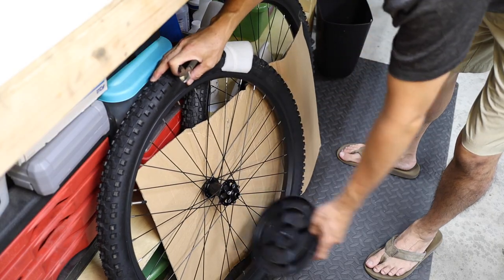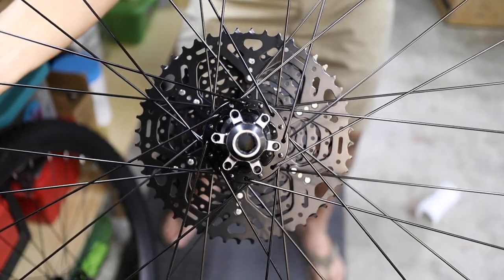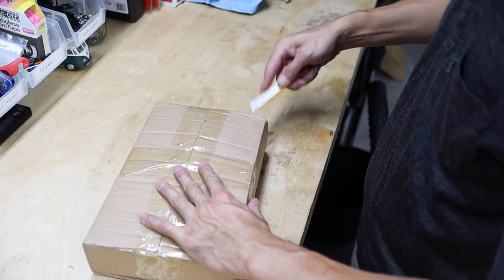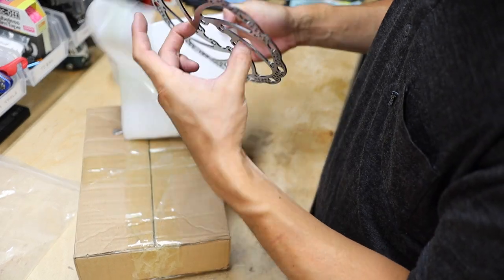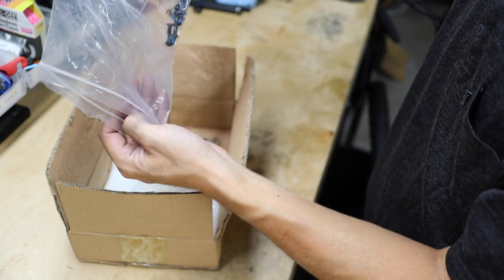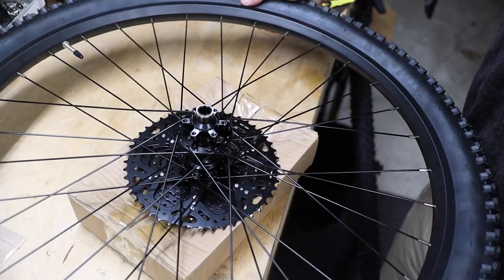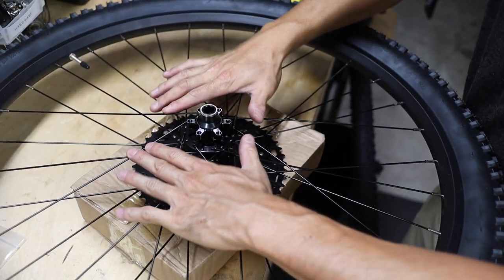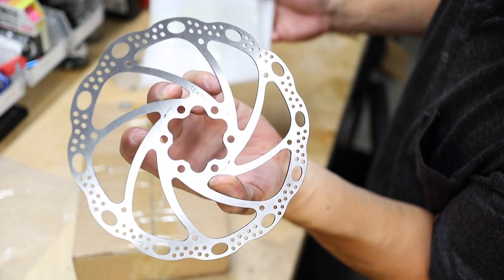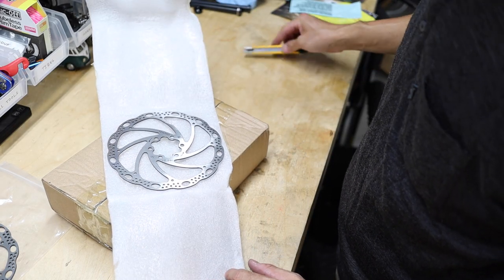Next, remove the packaging from the wheels, including any caps on the hubs — you should be able to see all the way through the hub with the packaging removed. In an effort to avoid bent disc rotors during shipping, the Redwood now comes with the rotors removed. Installation is pretty simple via the included disc rotor bolts. Set the wheel down on a stable surface — the empty small parts box works perfectly. Unpackage the disc rotors carefully, doing your best not to touch the braking surface with your bare hands, as they need to be clean for optimal braking performance.